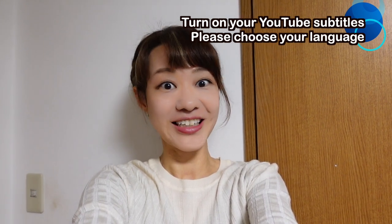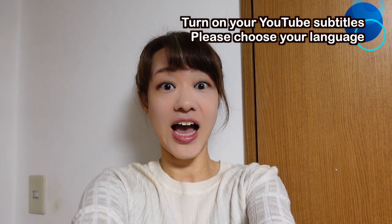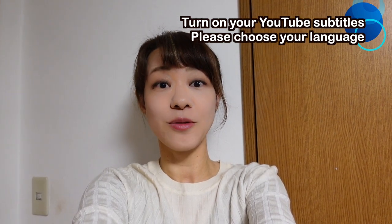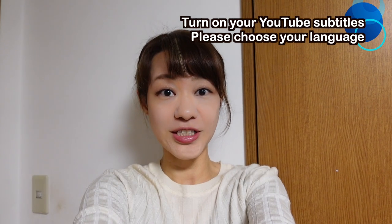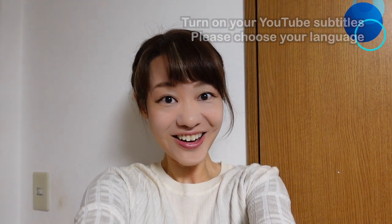Actually, I came back to Tokyo. So recently I have been showing you my online Nihon Buyo lesson, but now I'm in Tokyo, so I want to show you my private lesson with my teachers. Let's go.